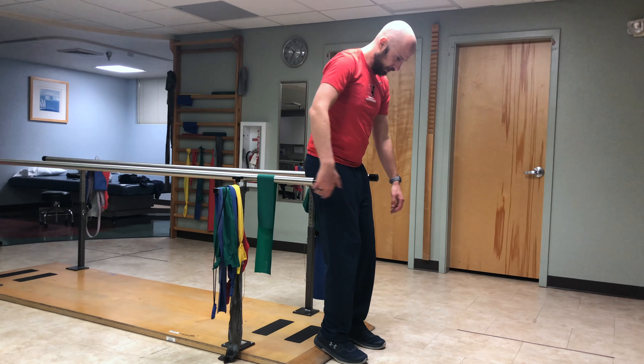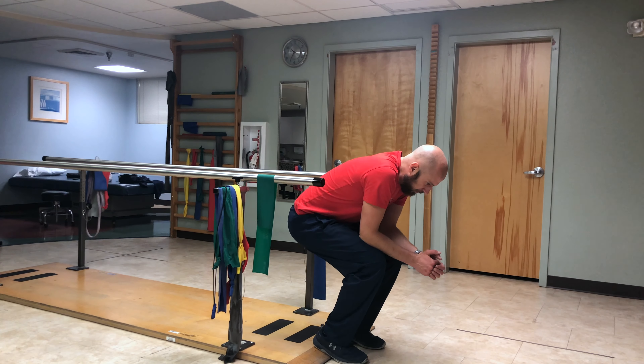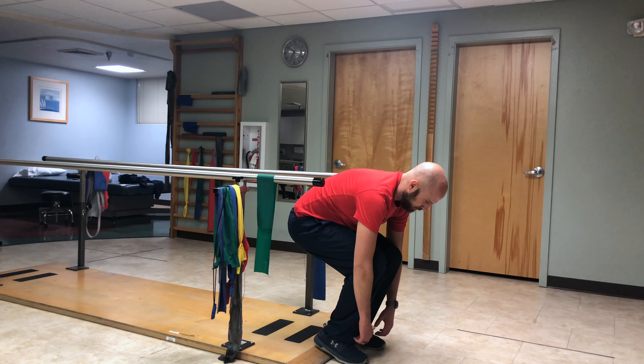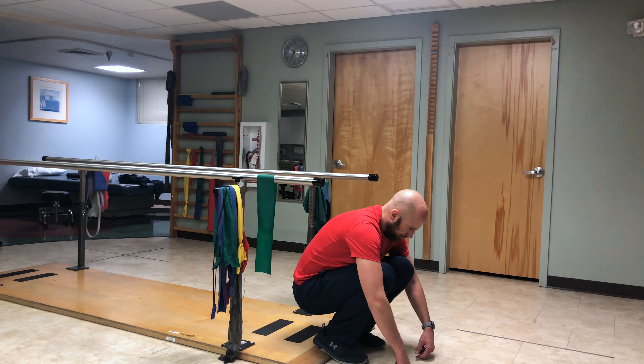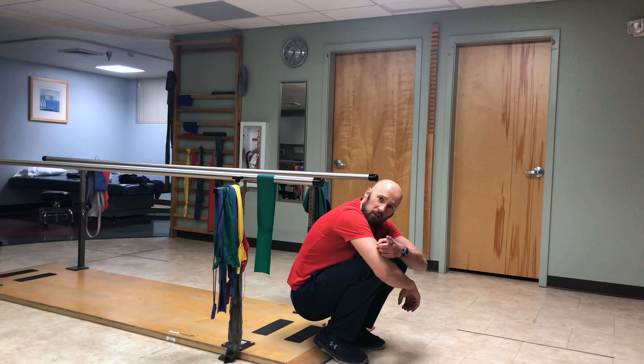Here's what it looks like: toe touch, squat, breathe in, keep the knees centered, outside heels. That's how it's done. Give it a shot.